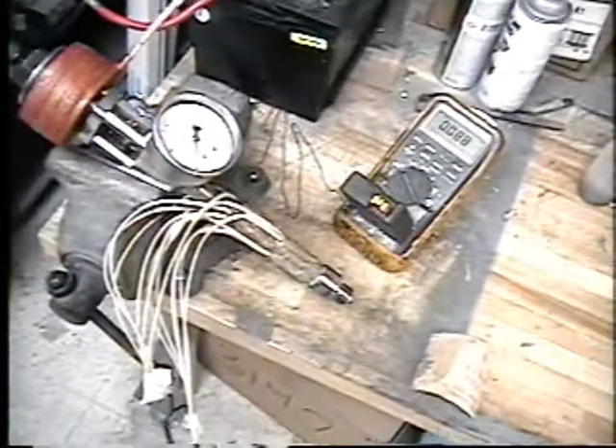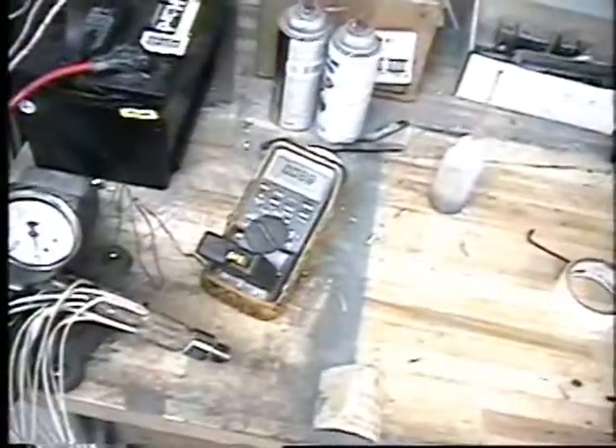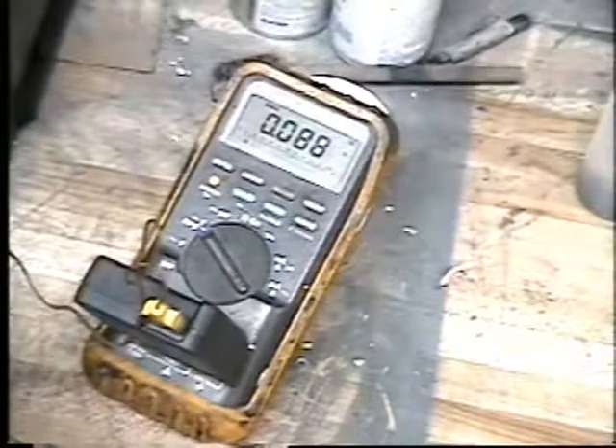We're going to apply electricity. This is connected to this circuit here, which is the heaters. Now if you watch this temperature gauge real close, you will see that the instant that I plug this in, that number's going to shoot up. And I've just plugged it in.